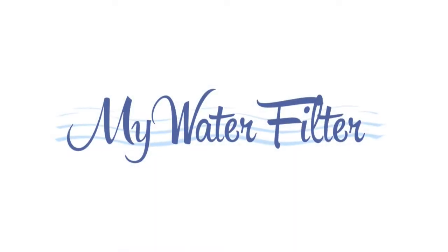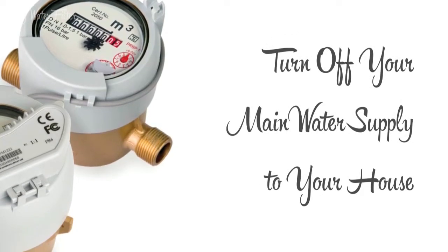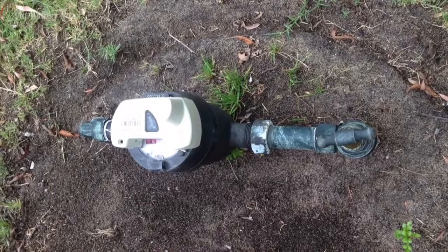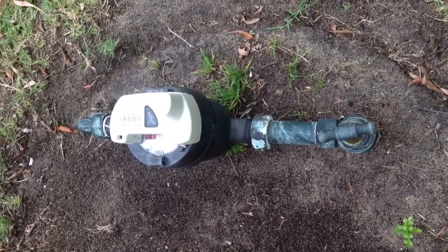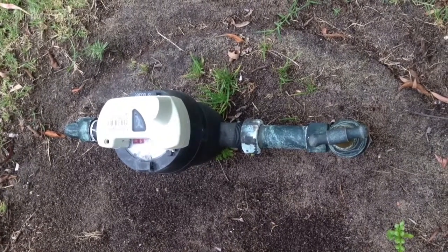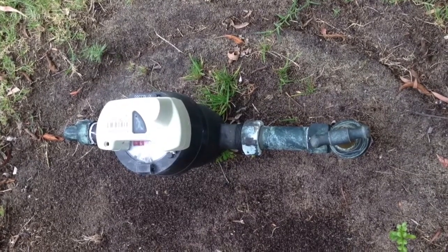Hi, in this video we will show you how to turn off the main water supply to your house when you're installing your My Water Filter product. G'day folks, Rod from My Water Filter here. Whenever you look at any of our fitting videos you'll often hear us say that you need to go out the front and turn off the mains water supply — that's the main water supply to your home.